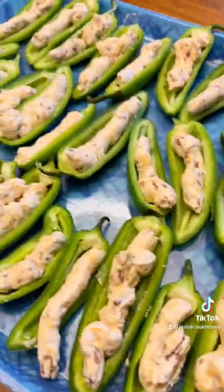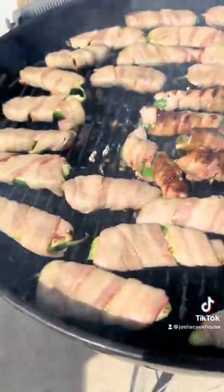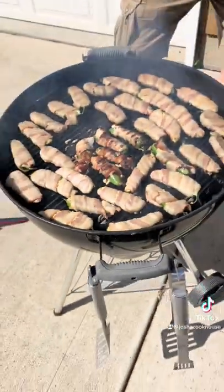Add your cream cheese filling to the jalapeños, wrap them in bacon, and put them on a hot grill. You can go to joshscookhouse.com, where nothing is off the table, to get the full recipe.